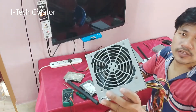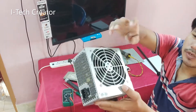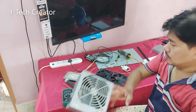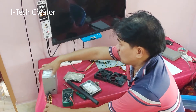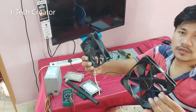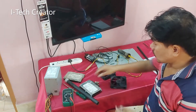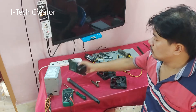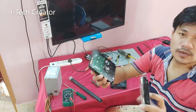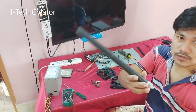Guys, you can see this SMPS desktop fan. With this fan I will make a 12V full stand fan. Let's watch the full video. You can see this is two SMPS fans, two hard disks for the stand, and a plastic pipe.